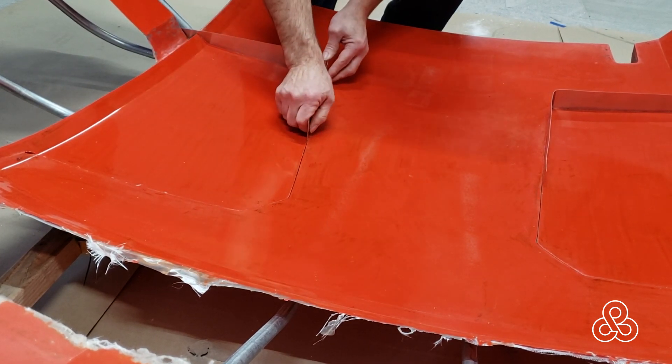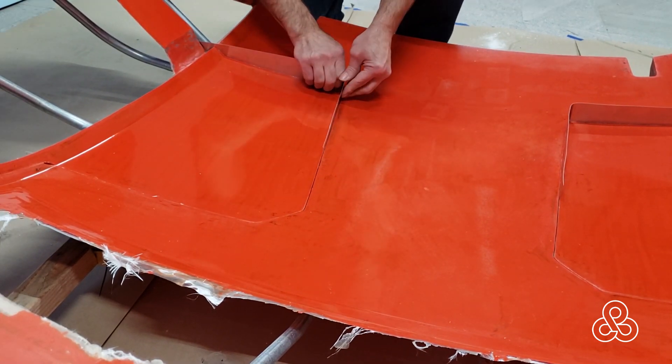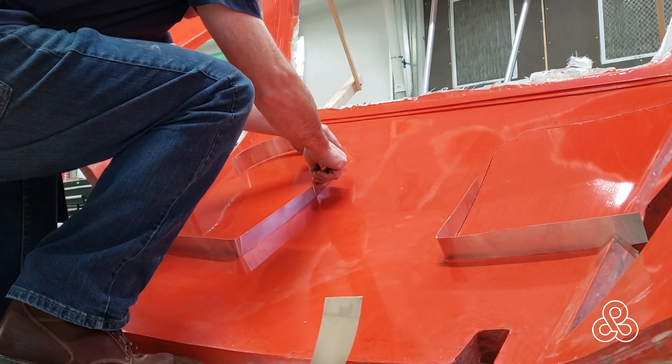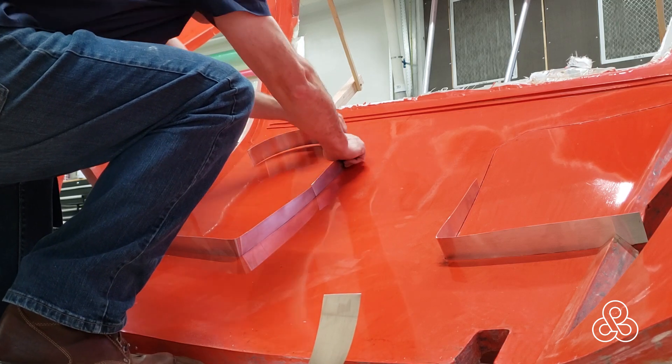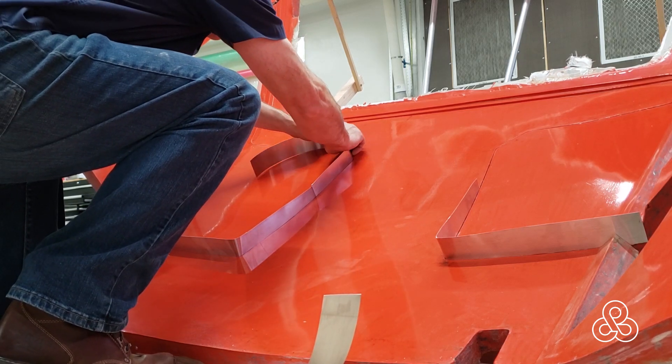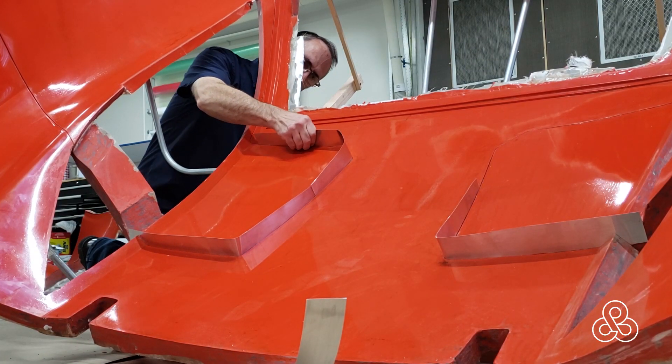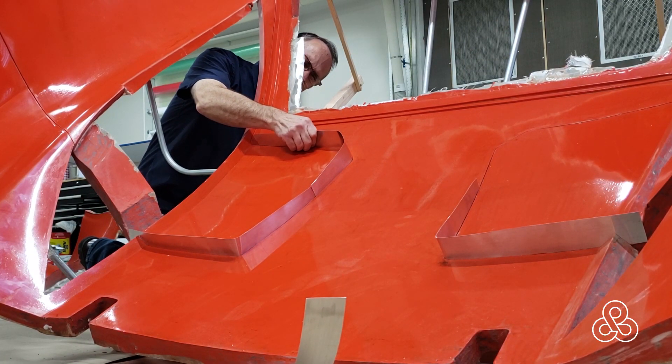You can kind of pre-bend the corners to get the radius you want, although the molds themselves are going to force what the radius is going to be. And you can do these in multiple sections — it doesn't have to be one continuous run. Of course it's difficult to make a continuous run on a curved surface, so you'll see somewhere it actually has to be trimmed to fit a curve.